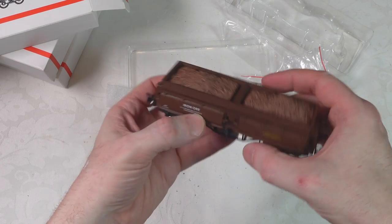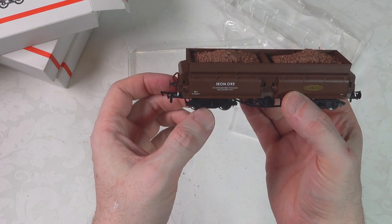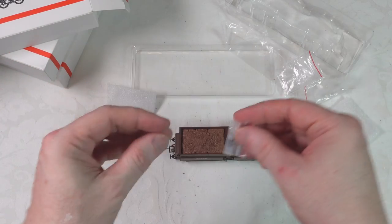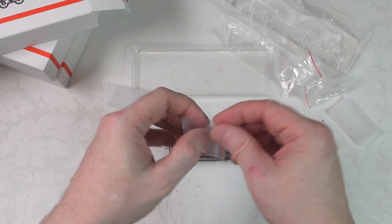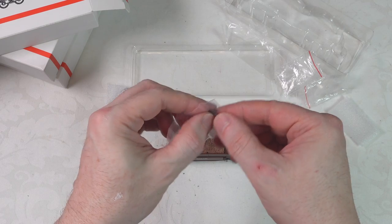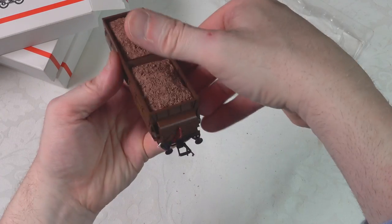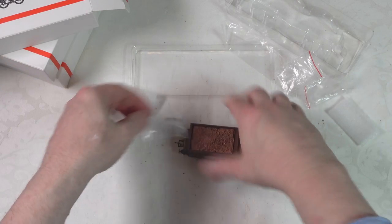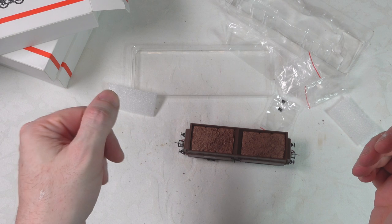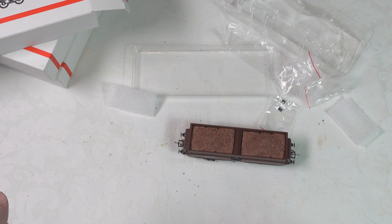It's much as I expected. Considering the price of these for three wagons, it looks quite good — as a detailing kit there with some chain couplers for detail, with spots for those front and back. So far so good for these models. We'll see how they look close-up now, and then we'll get them onto the track.